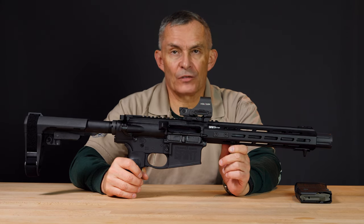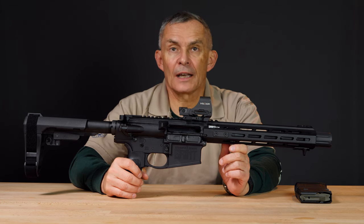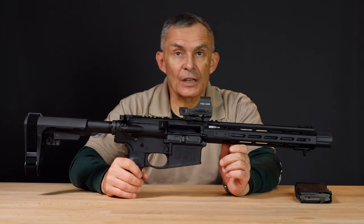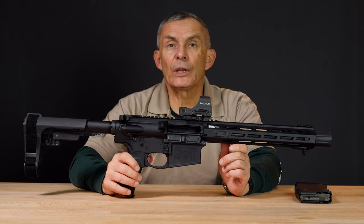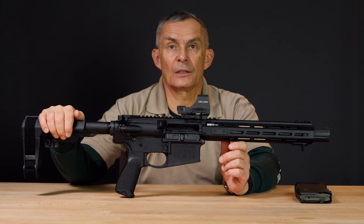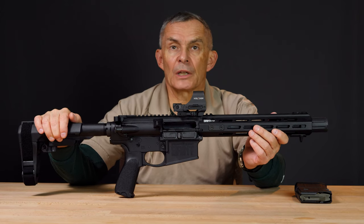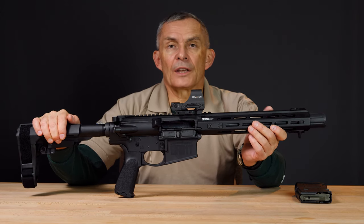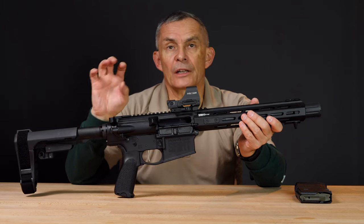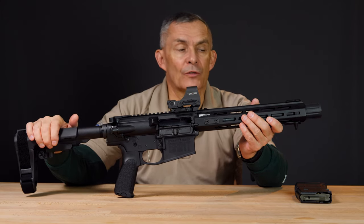Shooting this thing is kind of interesting. It's a 10.3 inch .308 caliber barrel, so it's loud. You do not want to shoot this thing without ear protection. When we came back in, one of the folks in the building said they could hear it very clearly inside, and we were easily 100 yards away from the building when we were shooting it — so it's going to be pretty loud.